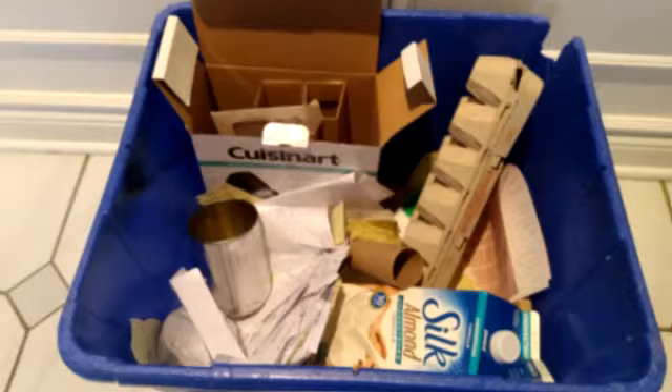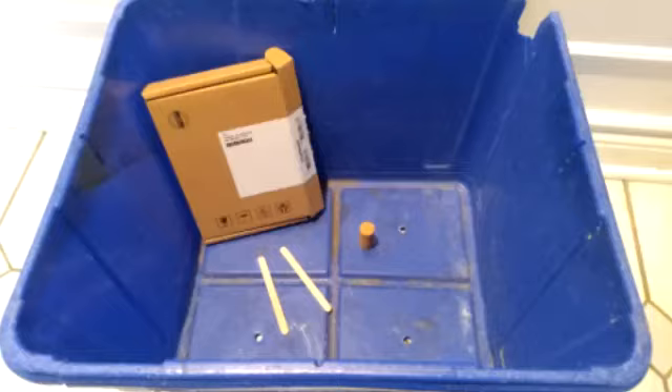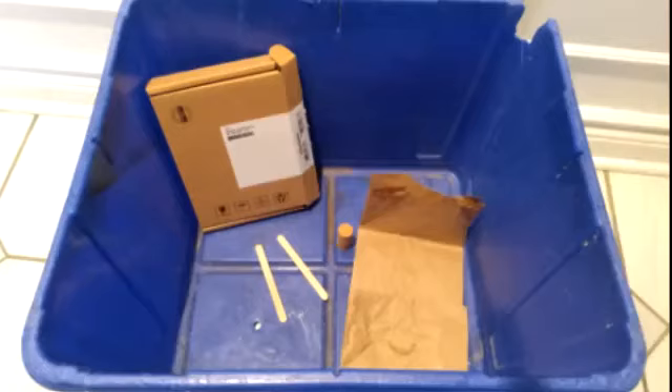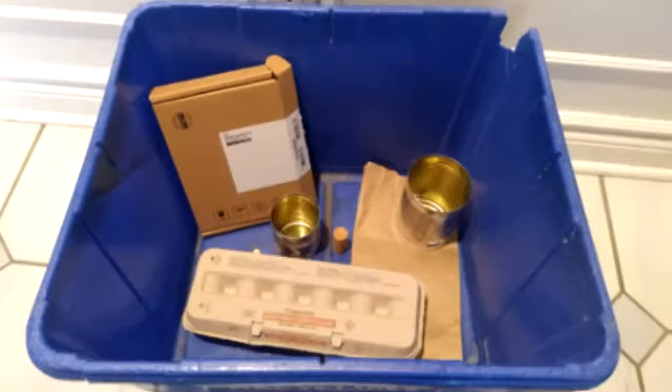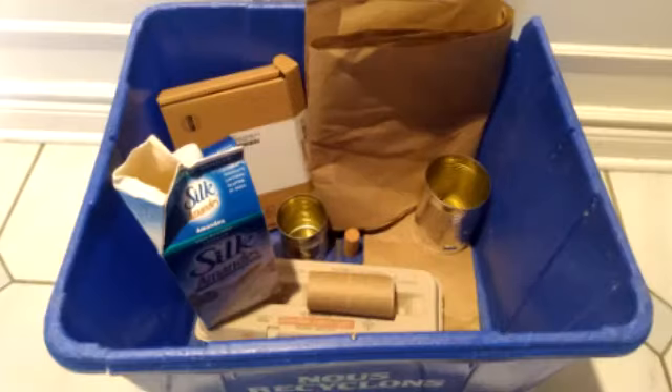That's materials like corks, popsicle sticks, cardboard, paper bags, egg cartons, tin cans, toilet paper rolls, paper, and milk or juice cartons. You can start saving these materials now so that you'll have them for the crafts we do over the next month.